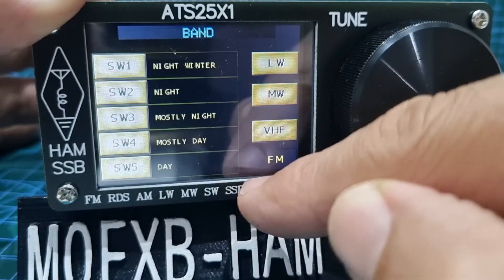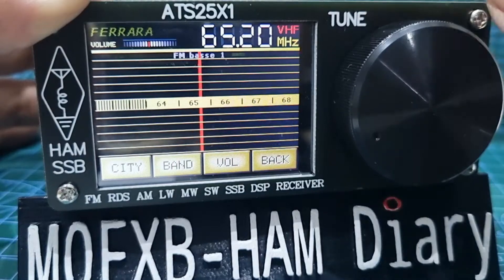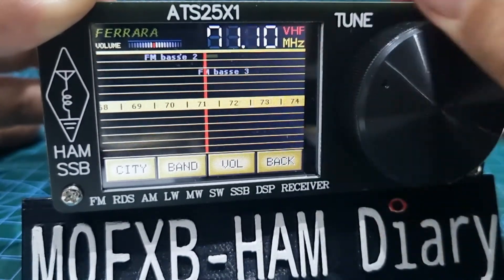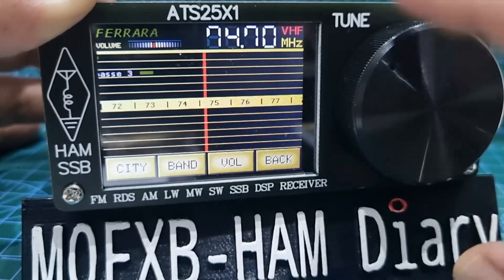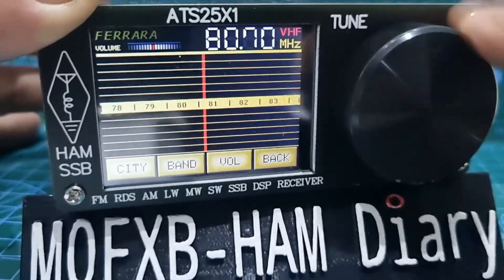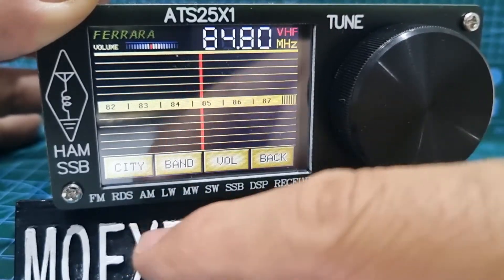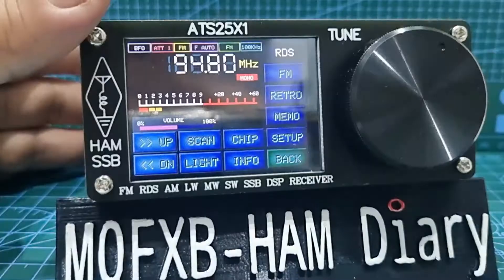You've got band selections — look at all those: night, winter night, mostly night, mostly day, VHF. I'm curious how high it goes on VHF — it's a commonly used chip in broadcast radios. Going to the limit — 87 MHz — so it's obviously no good for VHF or UHF.